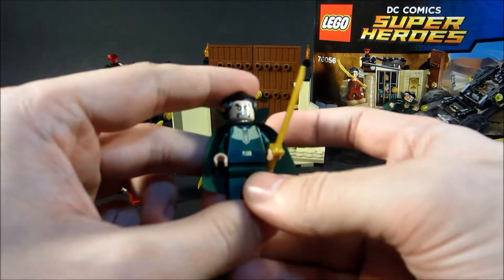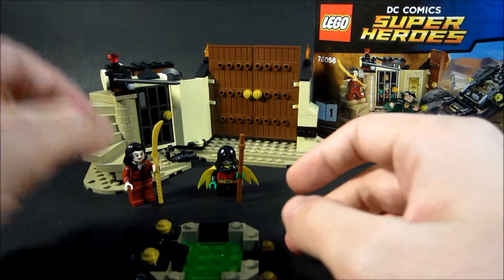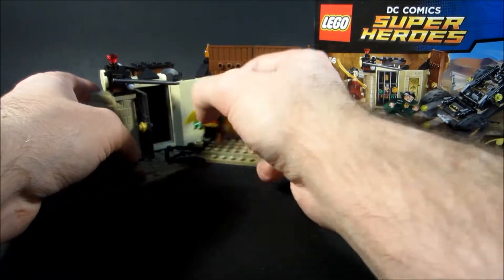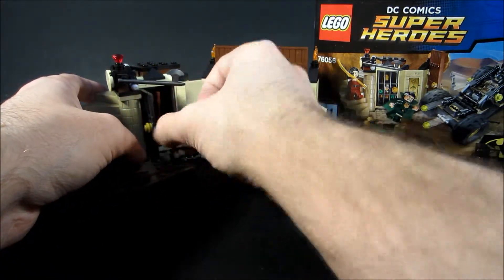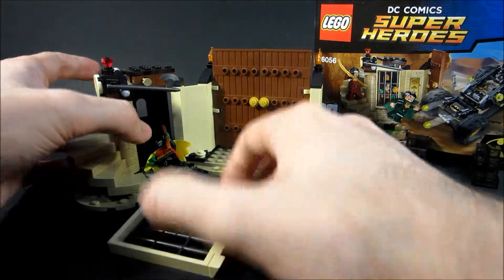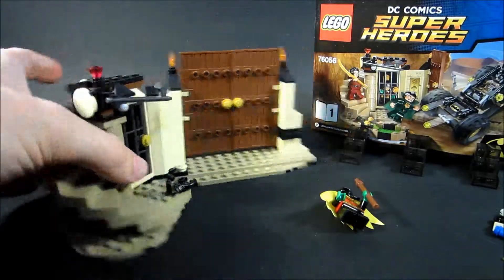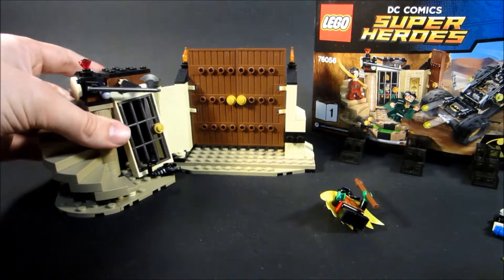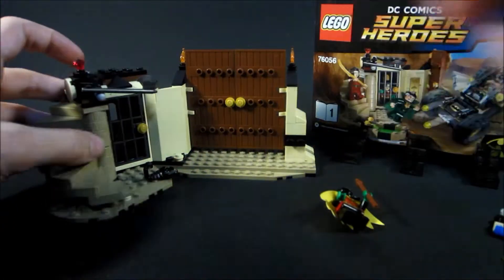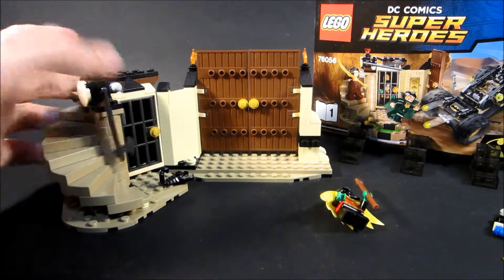It's a fun little moment — you know, 'Oh no, Bruce is going to get into the Lazarus Pit.' We can throw Damian in jail, but then he can also bust his way out with crazy little pushing action. Just a simple little peg in the back — shoot it forward, it'll knock it out of the way. Would be easier if we got this little ax out of the way. So this is just a neat little function, just very simple.